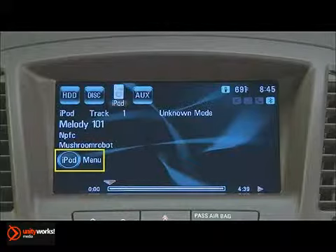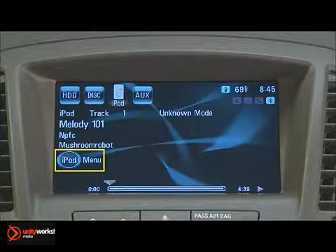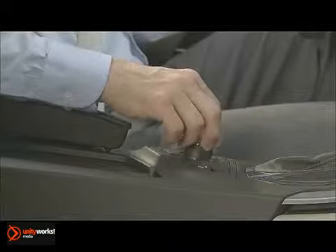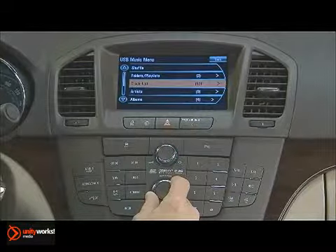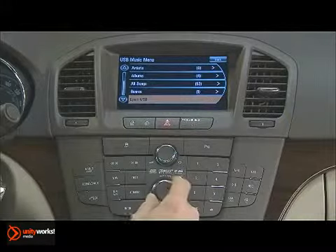You'll notice similar menu icons when the playback source is an MP3 disc, a USB device, an iPod, or the hard drive. In each instance, simply press down on the multifunction controller or the menu select outer ring to open a menu that provides a list of artists, albums, and tracks along with a selection of playback choices.